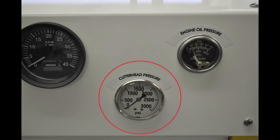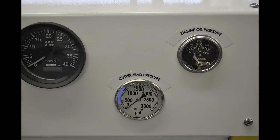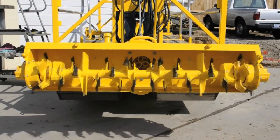The cutter head pressure gauge indicates the torque on the two cutter head motors. This gauge typically reads between 300 and 1000 psi while dredging. If the gauge goes up to 2200 psi and stays, this indicates that something is stuck in the cutter bar. This can often be released by reversing the direction of the cutter head control valve.